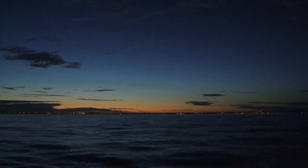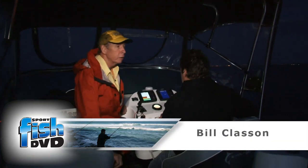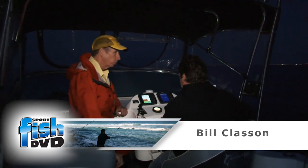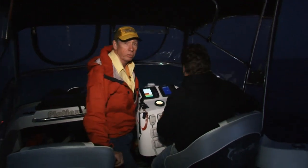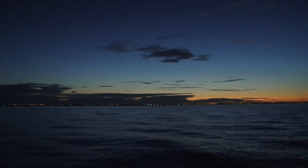Early morning on Port Phillip Bay, last day in October, looking for a bit of soft plastic action with Travis and Lenny. Just the dawn's coming up, see it rising up over there, over Patterson River and Chelsea.